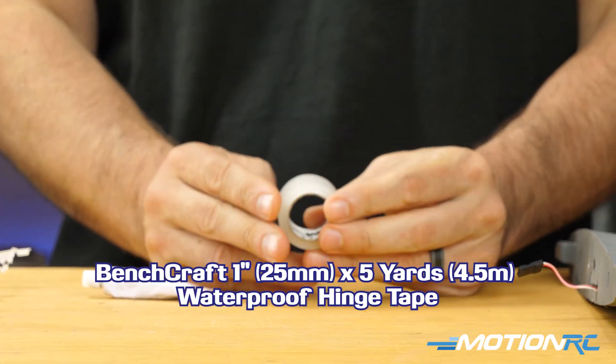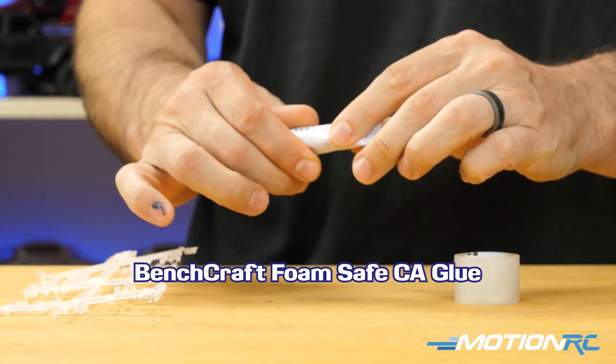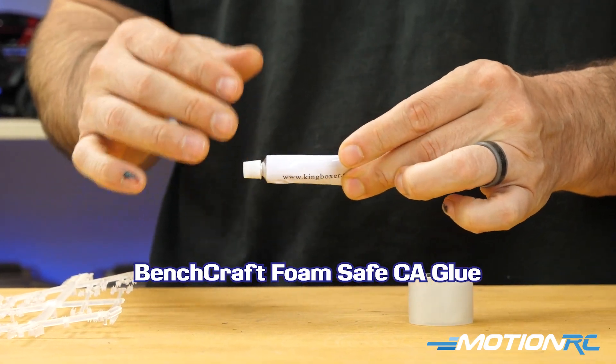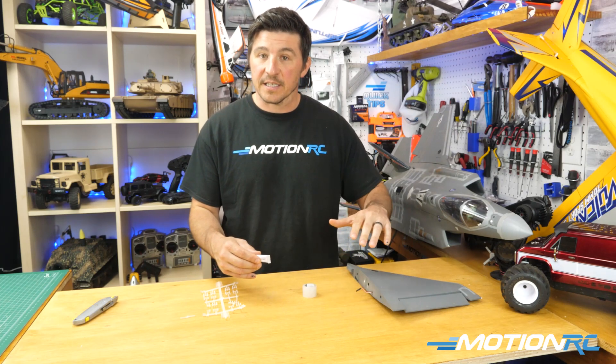This is our Bench Craft hinge tape — it just comes in a roll like this. You also have the option for foam tack. This is one of the tubes that come with a Free Wing aircraft, but it's basically the same foam-safe glue. It's malleable.